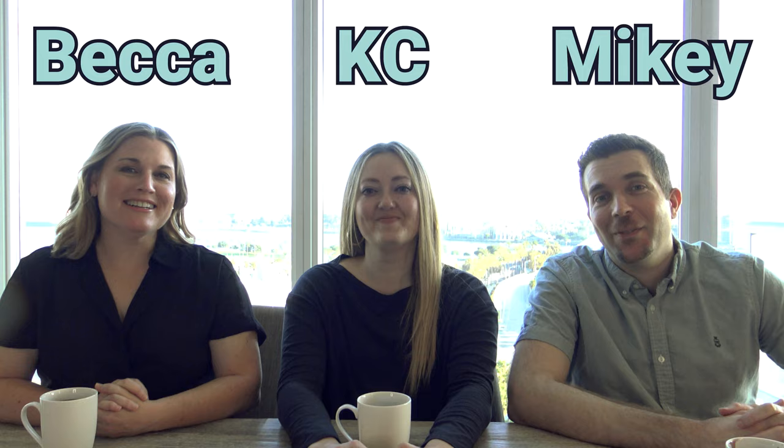Hi everybody. Welcome back to our channel. We're the Long Beach Taste Buds. I'm Mikey. I'm Casey. I'm Becca.